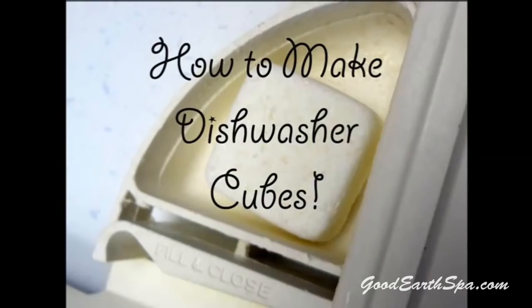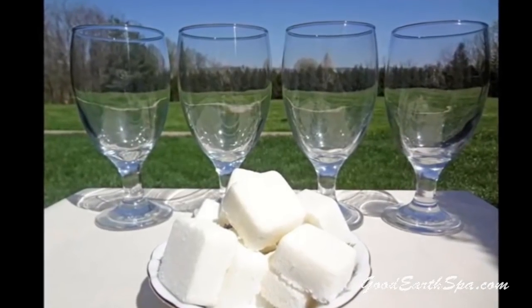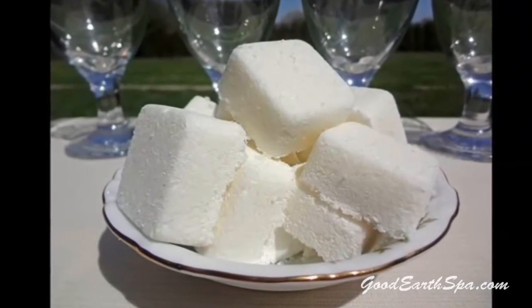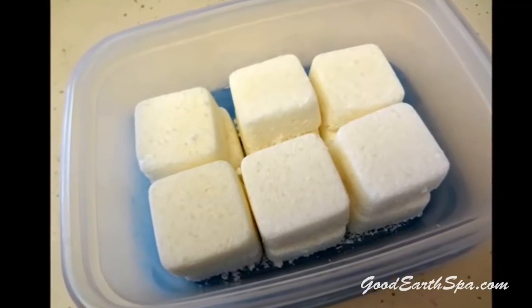Hello. My name is Bonnie, owner and cosmetic formulator at Good Earth Spa. Today I'm going to show you how to make your own dishwasher cubes. Each cube is a single-use, PVA-free, all-natural alternative to commercial brands of automatic dishwashing products.